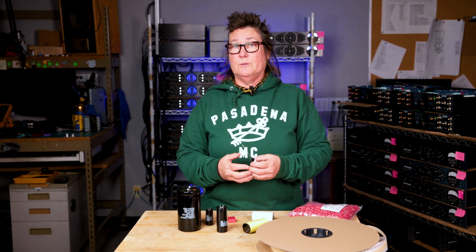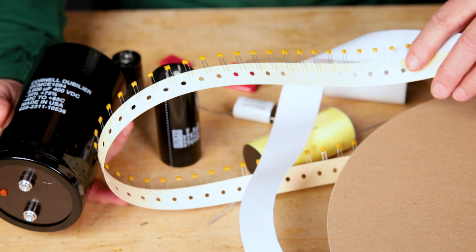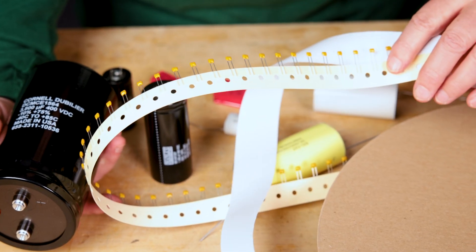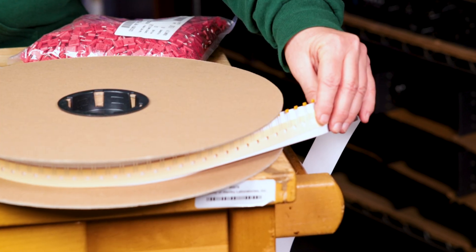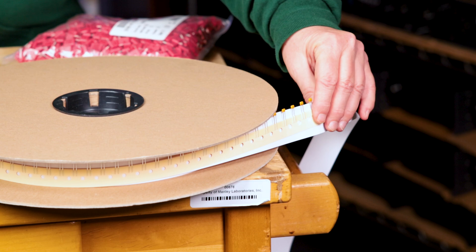That's why there's such a wide variety of capacitors available in the world. Other capacitors can be found on a reel like this one. These are little ceramic capacitors, mainly used in IC circuits to provide local filtration.